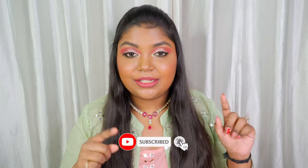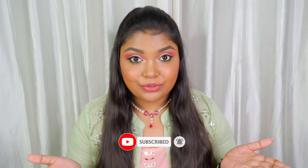But before that, don't forget to click the red subscribe button and the bell icon so that you'll be notified when I upload new videos. So without further delay, let's get into the video.